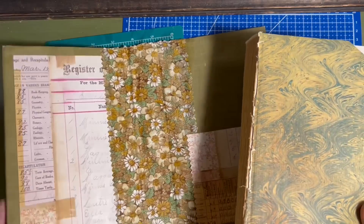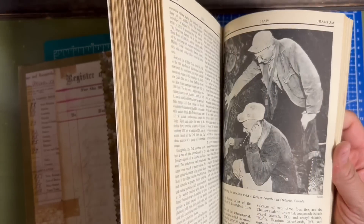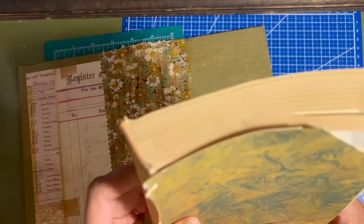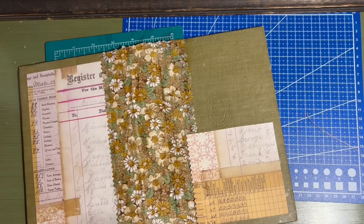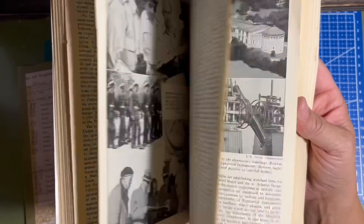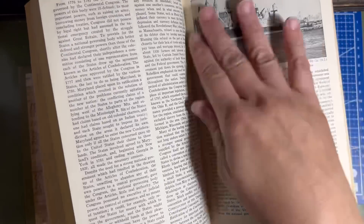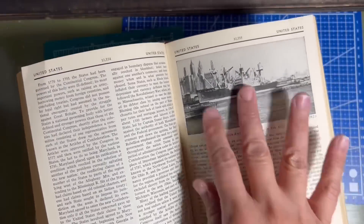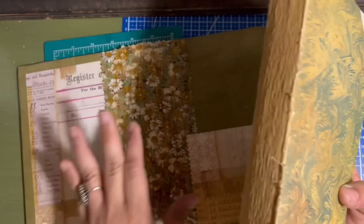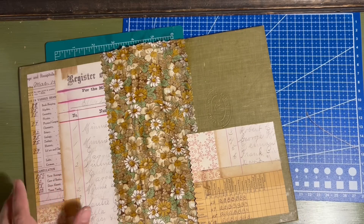This started out as an encyclopedia. I don't have a problem cutting up old books — some of you might, and I understand that, but to each his own. So what I did first was I just cut out the text block — this is called the text block. I'm going to use some pictures from the encyclopedia to decorate my junk journal. I didn't want just pages and pages. You can actually make a journal from a book by cutting chunks of pages out, but I didn't want to do that. I will be using some of the pictures — some vintage pictures and things about the U.S. I thought were cool.